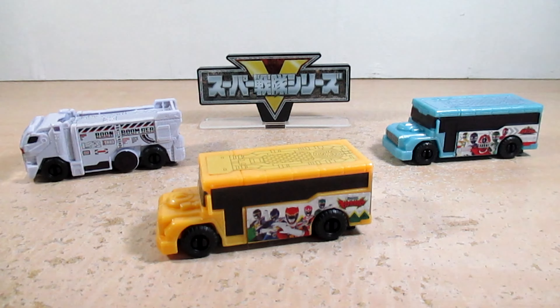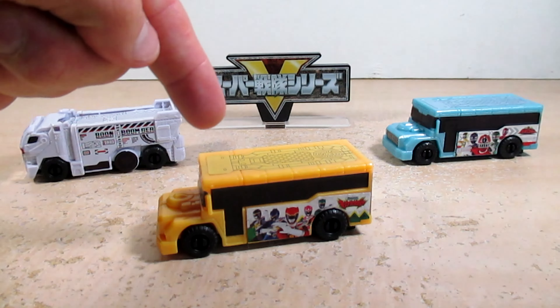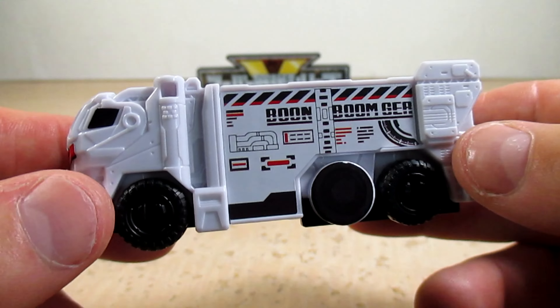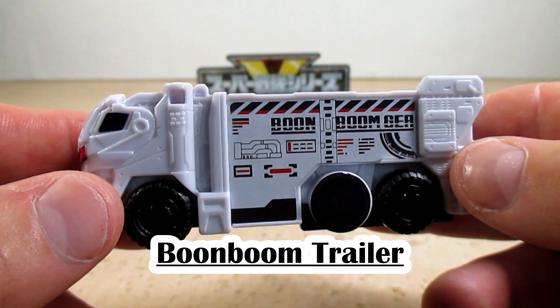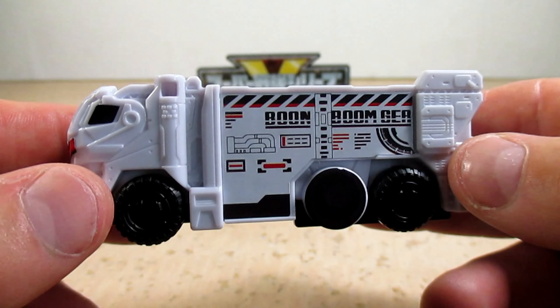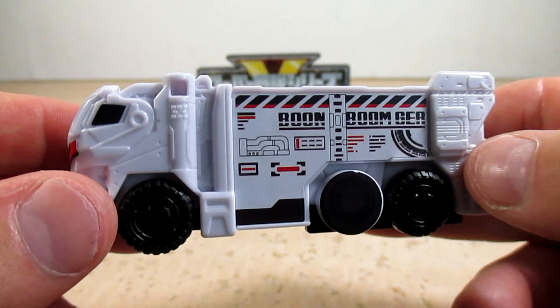So let's check out Boonboom Trailer, Boonboom LegendBus Kyoryuger Version, and Boonboom LegendBus ToQger Version. Take a look at our new Boonboom Cars of this set — GP Boonboom Car 01 — already assembled with stickers already intact. Here is Boonboom Trailer in this normal opaque white plastic version, not like the Super Boonboom Trailer with the translucent glittery plastic.